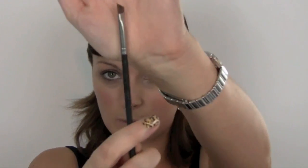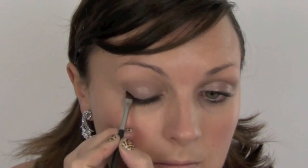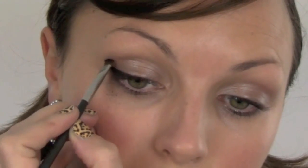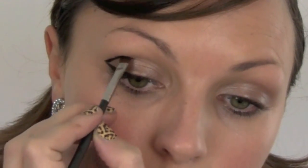I've got a MAC 266 brush - an angled brush - and my Sleek palette in Storm, and I'm going to use the black from that. I might mix it with a tiny bit of the darker brown which is next to it. This will have a bit of falldown - you can see it already where it's falling down. It's fine, we haven't powdered the face. And then I'm going to pull it up into the eye like that - it's going to be blended quite a bit.